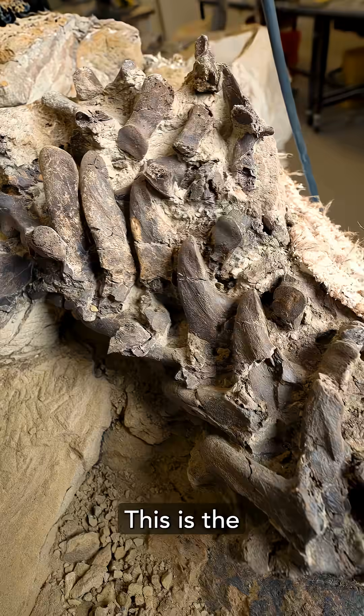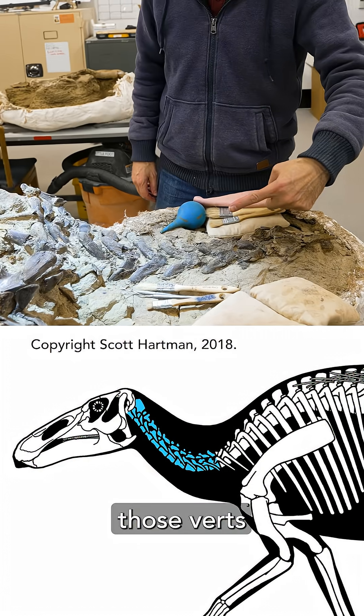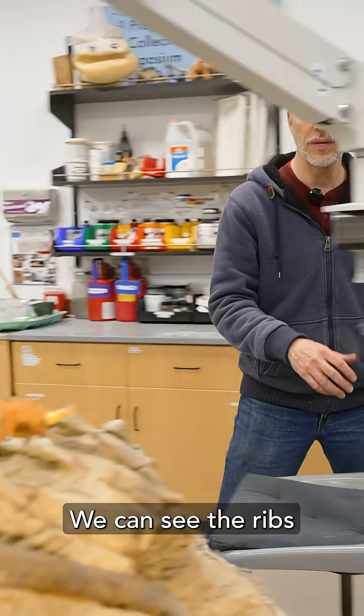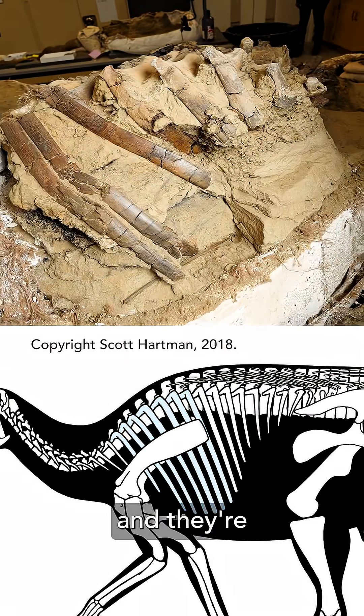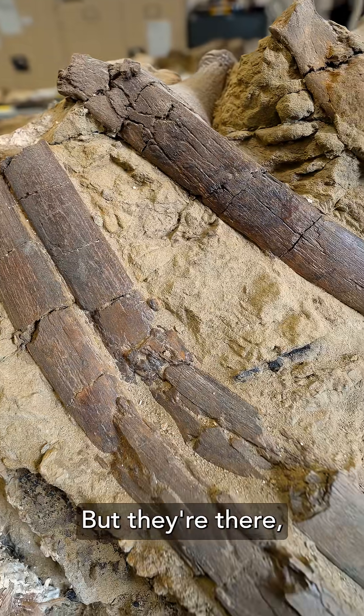We'll start at the top. This guy right here is the first of the neck vertebrae. You can just follow those verts all the way down. We can see the ribs that go with them — that's what all of these guys are along here. They're nicely lined up. You can see there's some pretty good breakage, but they're there, which is great.